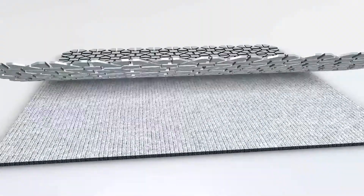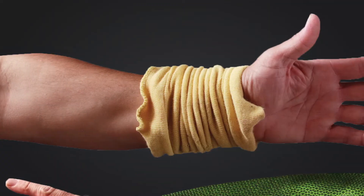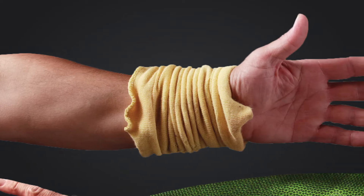Because of Superfabric's lightweight, plate-like material, you're getting a more rigid structure that won't fall down, bunch, or ruffle like other knit sleeve alternatives.